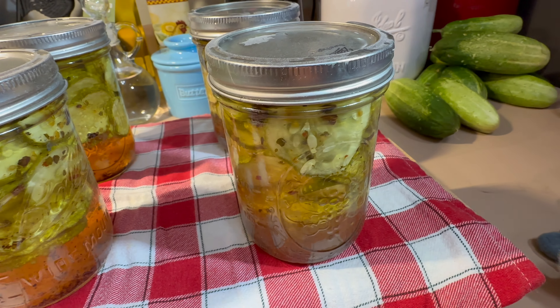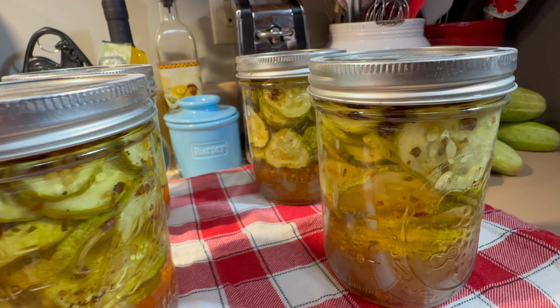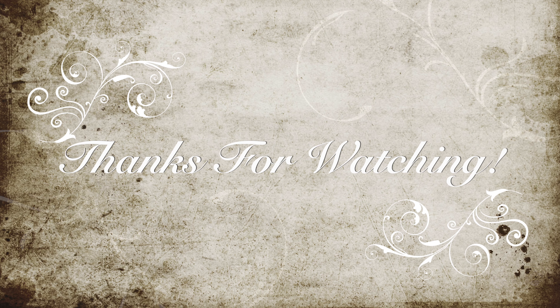Allow your jars to cool down to room temperature and let those jars seal up really well before you place those in the fridge. I hope you all enjoyed this episode of How Do You Cook Back to Basics. If you did, please hit that like button and please do consider subscribing if you haven't already done so. Until next time, y'all — bye bye now!